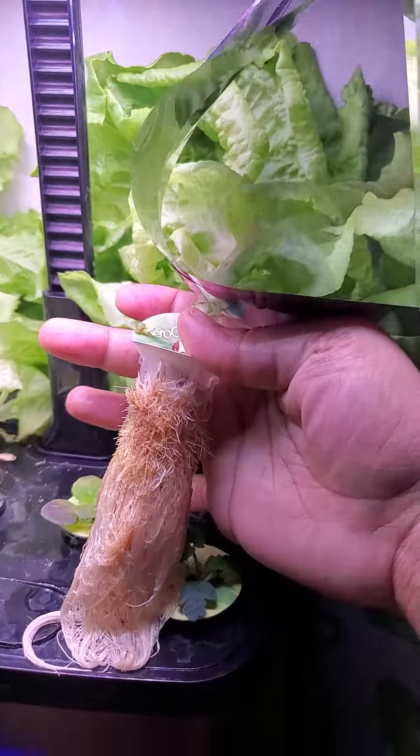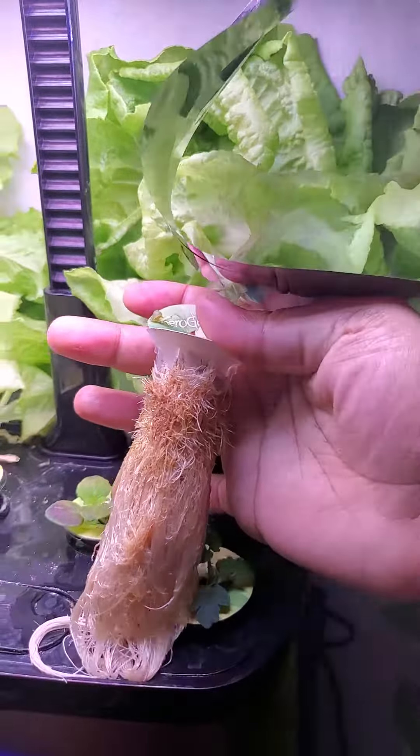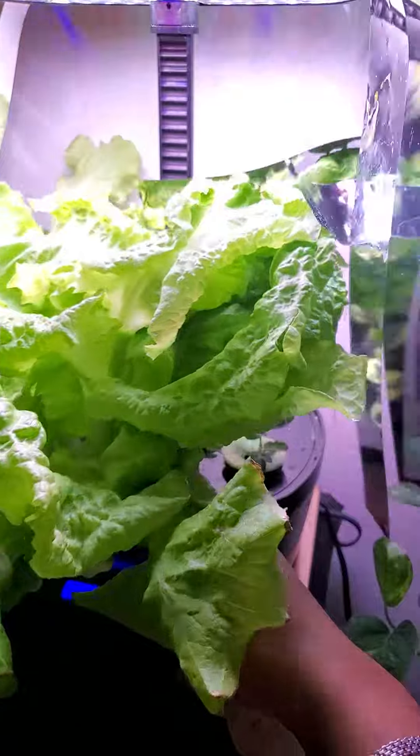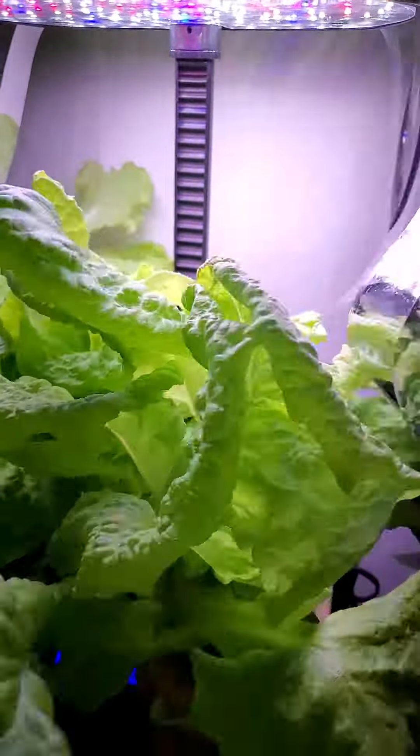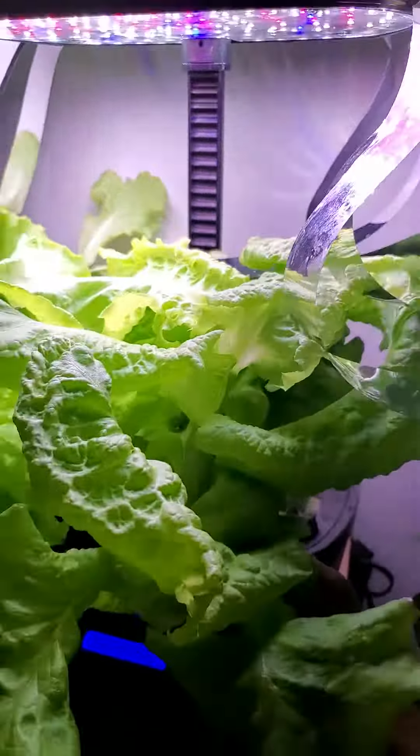Those roots are starting to get a little tan, a little discolored, but that's okay because we have grown a very nice — pulling this around without making too much of a mess — very nice, very healthy Black Seeded Simpson plant, and we're about to harvest this. I'm actually going to take these out and put them in the fridge.